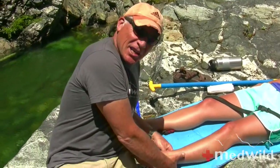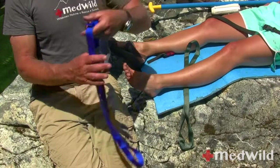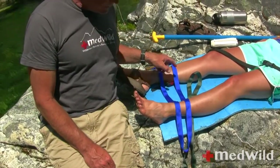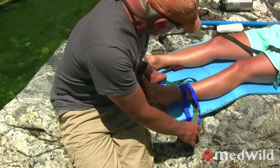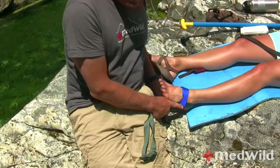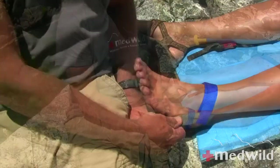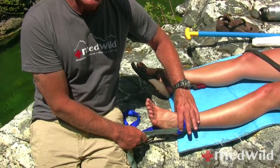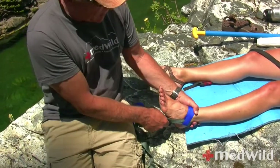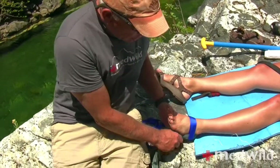We're going to start by taking the webbing and sliding it under her ankle — notice the knot is hanging out on one side. Take the other piece and literally stick it over her ankle with the knot pointing the other direction. Take this knot and stick it through this loop, and the other knot through its loop — and lo and behold, we end up with a really nice, ergonomic ankle hitch. I would use this with padding. Notice I'm pulling below both of her malleoli, her ankle bones, pulling inline traction with her femur.